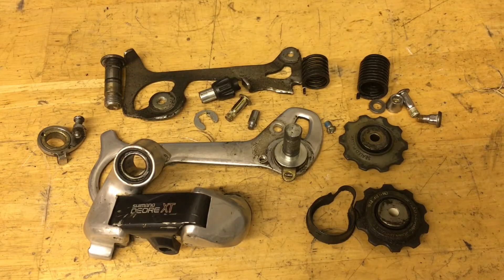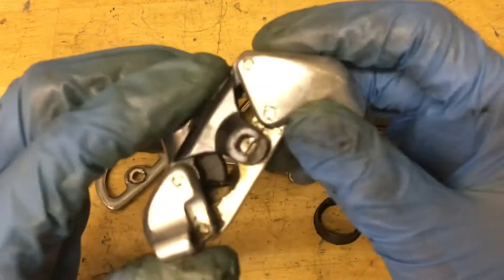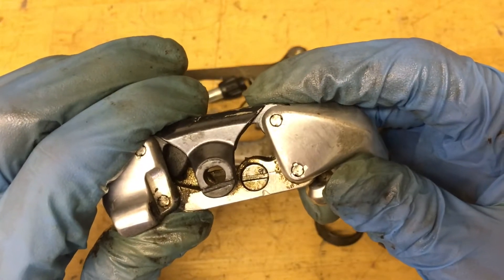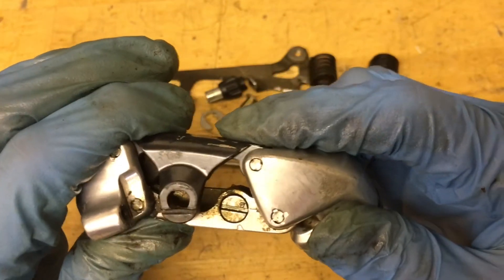Now the derailleur is fully taken apart and it's time to clean. You can use some cleaner or degreaser — just make sure to stay away from the plastic parts if you're using something harsh like brake cleaner. If anything is rusty, make sure to clean it off first before using a vapor rust or a metal rescue. Also, that little screw is to adjust the cable tension and there are only two settings, so don't keep turning it — it's just softer and harder.